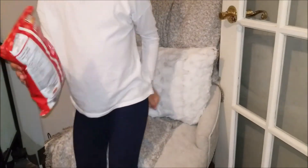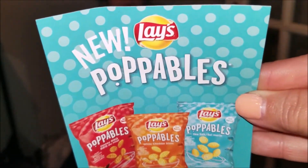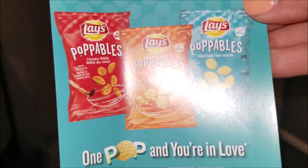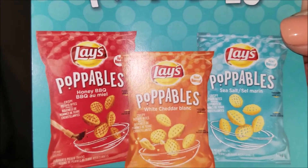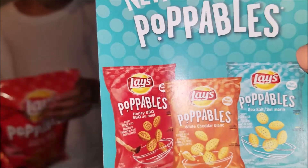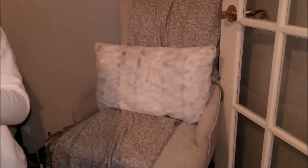So this is the card — okay, new Lay's Poppables. There are three different flavors: honey barbecue, white cheddar, and sea salt. Which one did we get, Isabella? Just read the package. Honey barbecue!